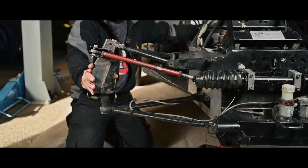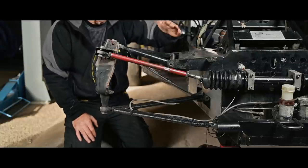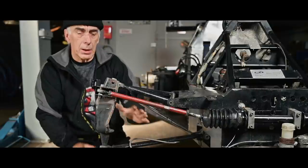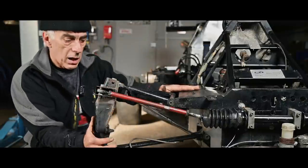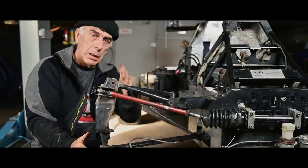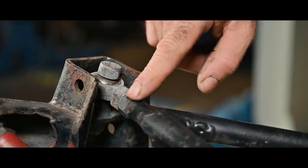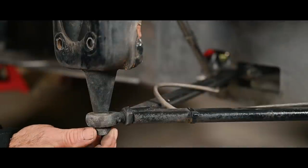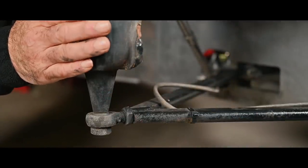The suspension on this car is built on a system called a wishbone — in this case a double wishbone. A wishbone is a frame in the form of a letter A. We have one on top and one on the bottom, connecting the upright to the chassis and allowing it to move up and down when you hit a bump. This is the top ball joint connecting the top wishbone to the top of the upright, and the same happens at the bottom side. The bottom ball joint allows the upright to move left and right when we turn the steering wheel.